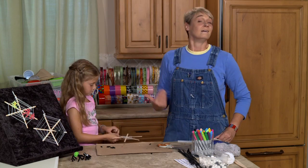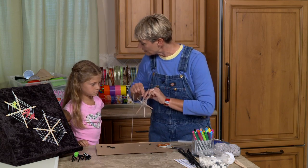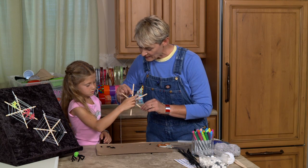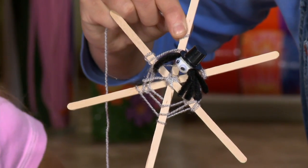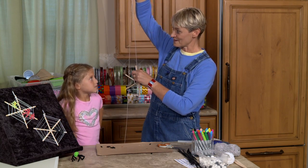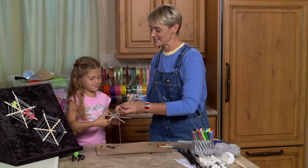Look at you go, Miss Katie! Just to show folks how you add your spider — you put that guy right in there and slide those little legs into the web, and it'll stay right there. Then you hang it up: tie it off with a little knot, put a little drop of glue, and hang it. And you've got yourself a spooky decoration! For more fun Halloween stuff, come and check us out at sophie-world.com. You're doing such a good job!